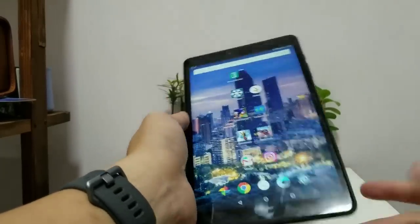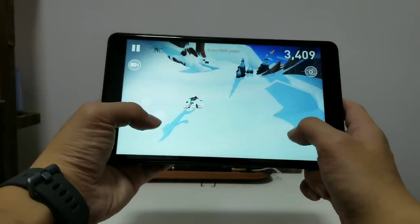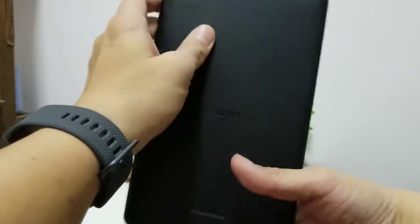I played a bunch of games on this tablet — Brickneck, Snowboard the Fourth Phase, and Sonic Forces — and everything looked good. Frame rates were optimal, except the back of the tablet did get a little bit hot.